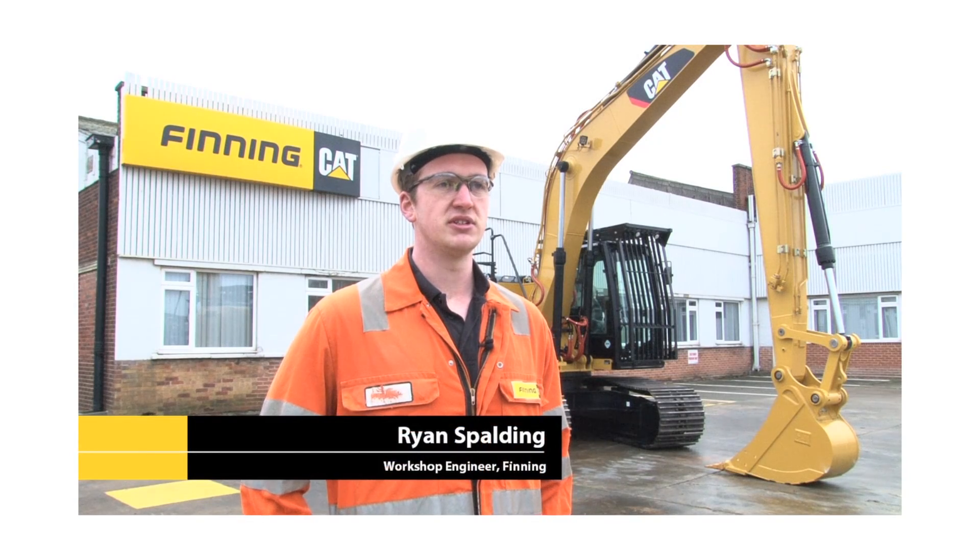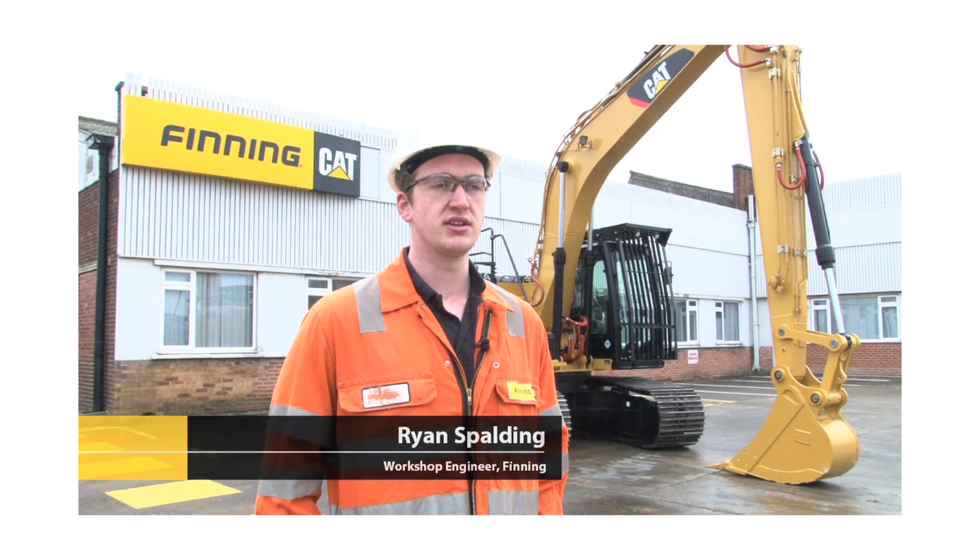Hi, I'm Ryan Spauly and I'm the workshop engineer here at Finning Leeds. Now I'm going to take you for a walk around the CAT 316 remote control system.